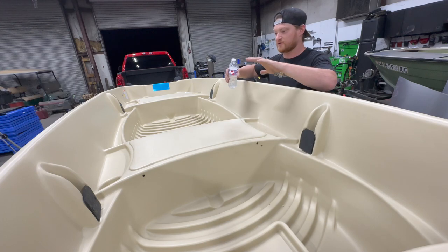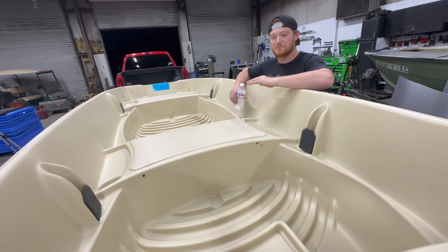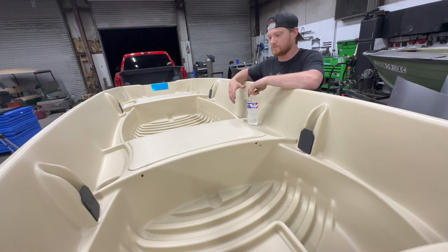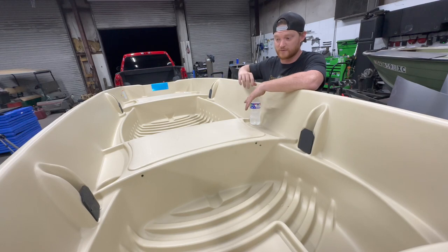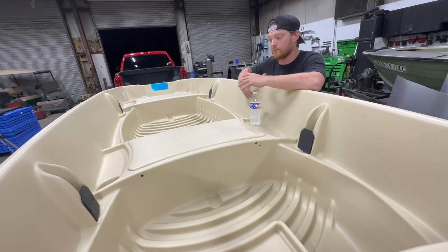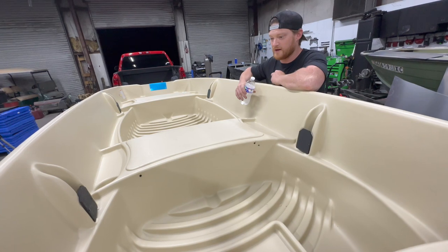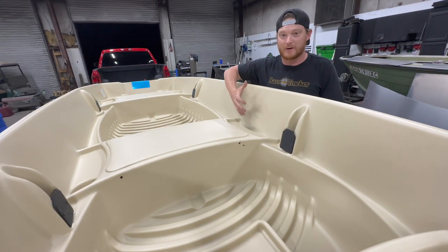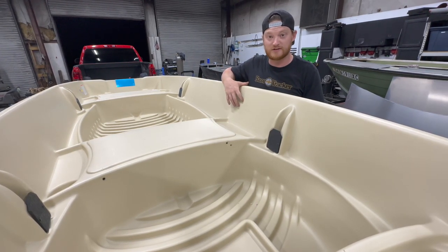Keep in mind the more we add to this, the higher the cost becomes. If we do something minimalistic, simple, and easy, not only is your build time faster — you're also not spending as much. But if we go into more detail and add a bunch of hatches, you're going to be in this for a lot more time and money. Please let me know what you guys think. Please subscribe to the channel, your comments are always welcome, I need some ideas and some help. Leave a like if you're excited to see how this goes, and we'll see you in the next one.